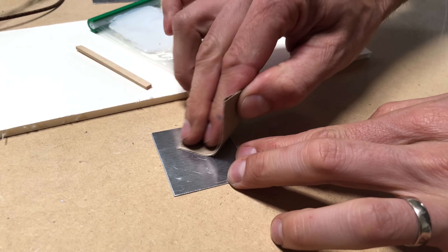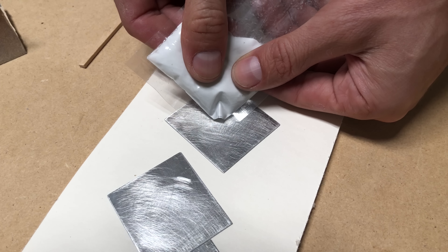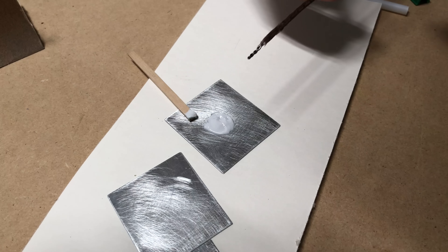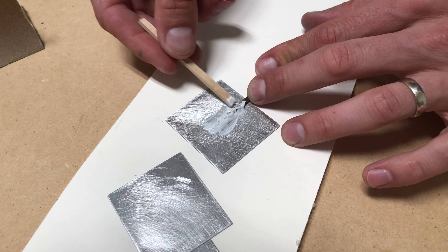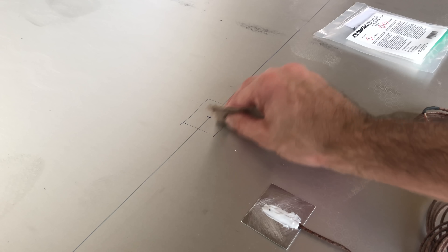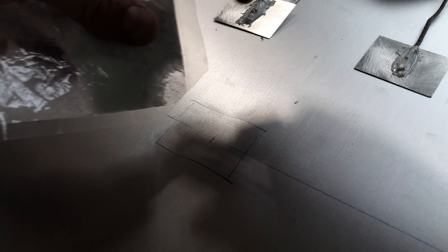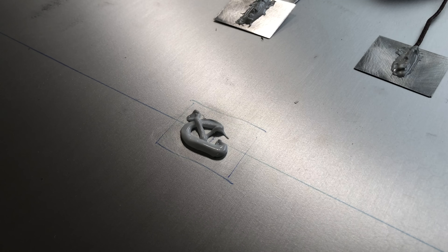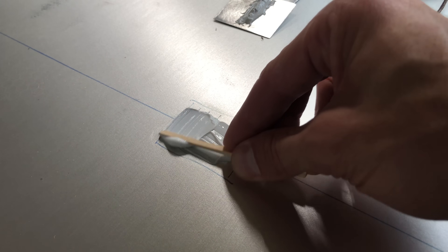The final step before everything is ready to go is to wire up the thermocouples. Thermocouples are devices that sense heat and send back a signal to the temperature controllers — without these, the temperature controllers don't have any idea how hot the surface is, and they don't know whether to add more electricity to the heating blankets or to pull back. These thermocouples get bonded with a thermally conductive epoxy designed to bond aluminum under high heat to small aluminum squares, which then get bonded to the large aluminum surface.